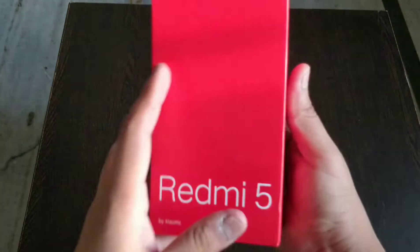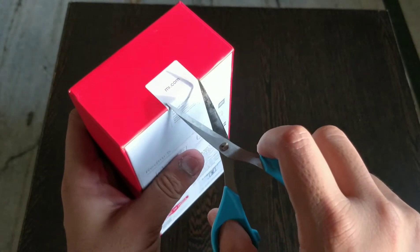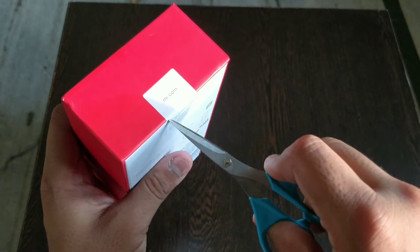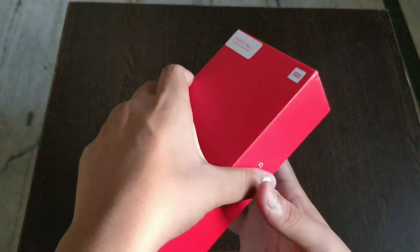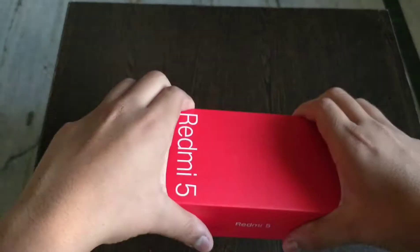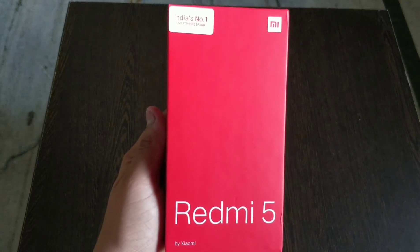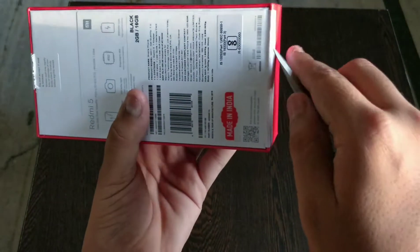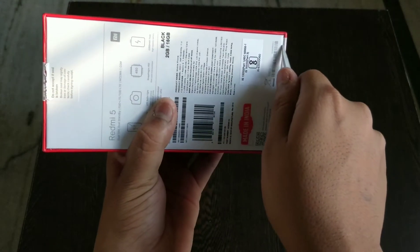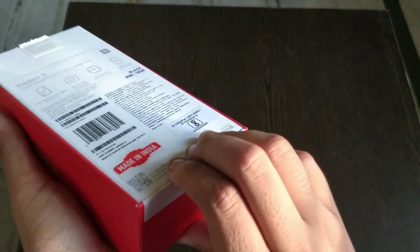So guys, I'll keep the product linked in the description if you want to buy it. There's a small strap here, let us just remove it. I just saw there's another strap here so the box won't open — let's open this one also.